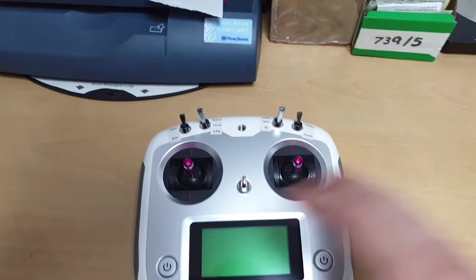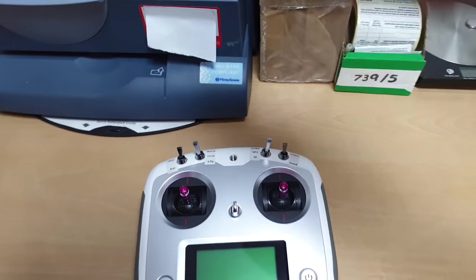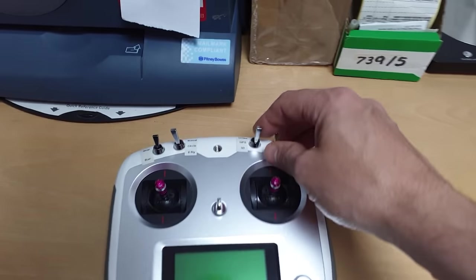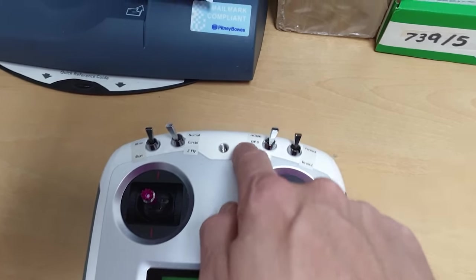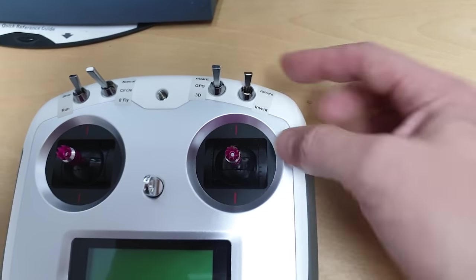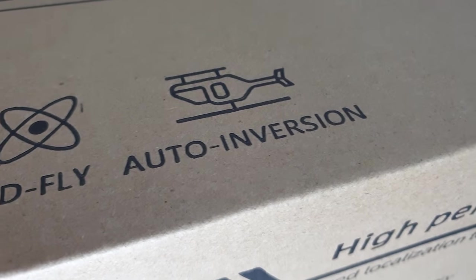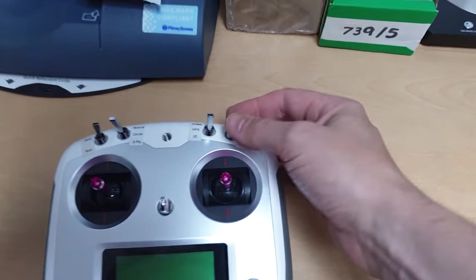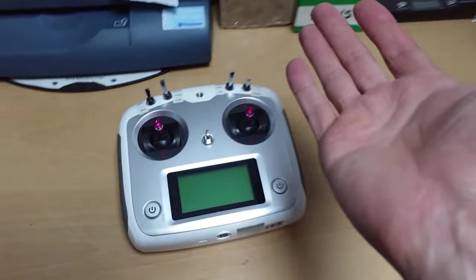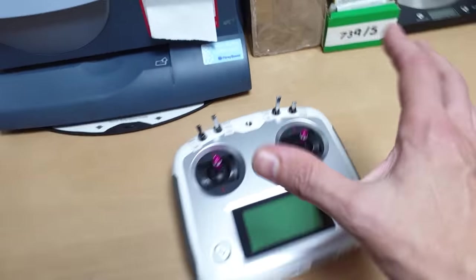I did manage to get it upside down but it's definitely not for 3D in this current setup. Once I got it upside down I flew it around a bit upside down, but then it automatically twitched and put itself back the right way up — not sure why. Even though I was in 3D mode it kind of put itself into GPS mode. We also tried the Forward and Invert switch — the box says 'auto inversion', so supposedly in Invert it goes upside down automatically, but it didn't do anything.